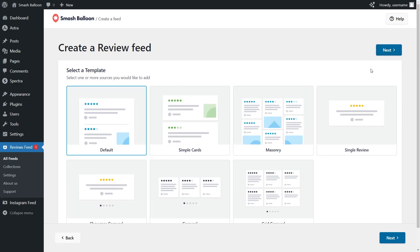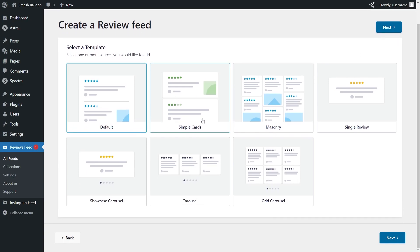For the final step of creating our Trustpilot reviews widget, we'll have to select a template for the layout of our feed. We have options like the default, simple cards, masonry, single review, and more. For this demonstration, I'm going to go with the showcase carousel option — I can select it like this and click Next.